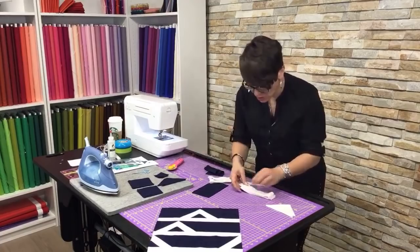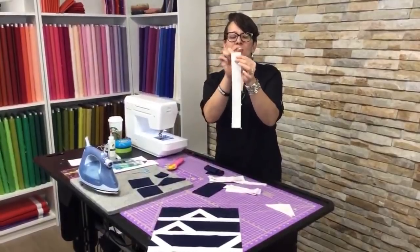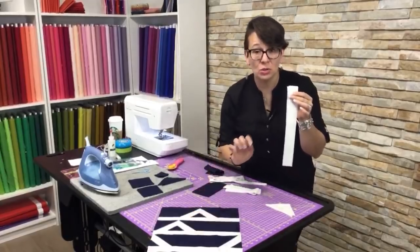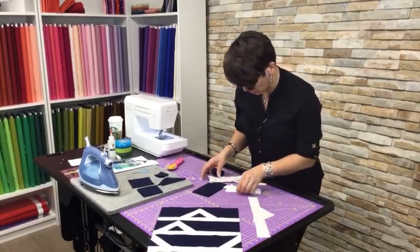We are also going to need from our white fabrics three strips that are one and seven-eighths inch wide by twelve and a half inches long. You're going to need three of those, and those are going to be our little strips in our block. That's it for the whites — the whites are simple.